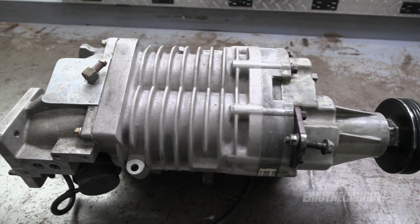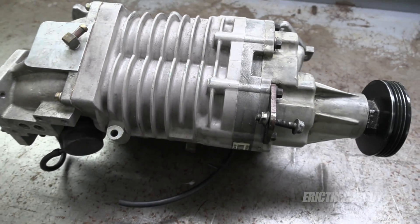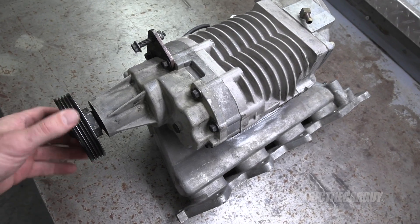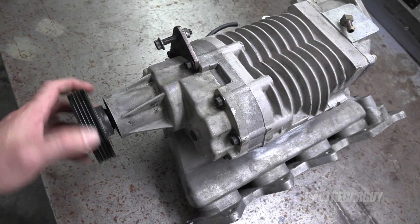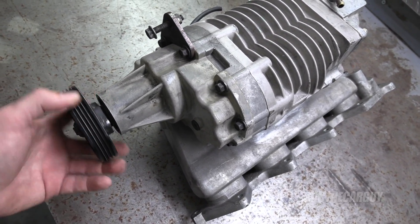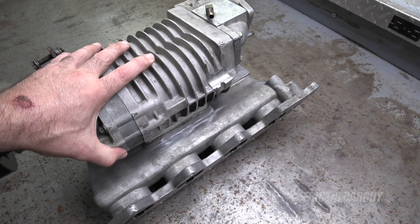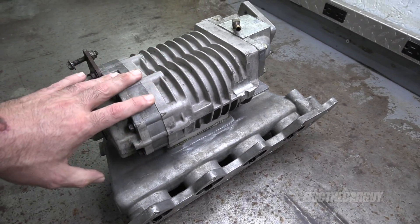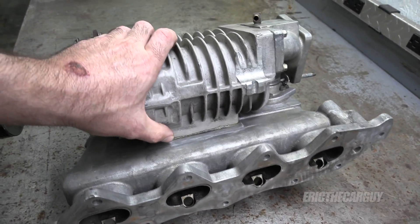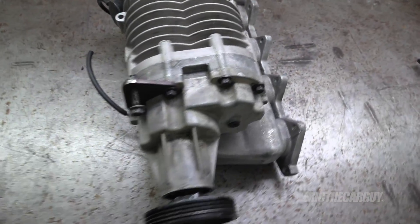Before I get too far into this, I believe this supercharger is an Eaton M62 — and I believe the M62 stands for moving 62 cubic feet of air per revolution. The first thing I did when looking at this before I bought it was to take this pulley, rotate it, listen, and feel it. It sounds good and I don't feel any notchiness that could indicate a bad bearing, so I was very encouraged. Jackson Racing made these kits for Miatas and other vehicles — it's basically this supercharger bolted onto whatever intake manifold, and this one happens to fit the Honda B-series.